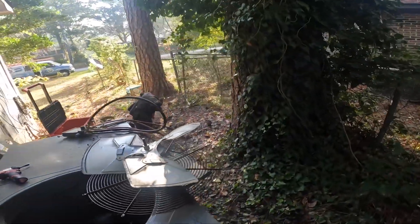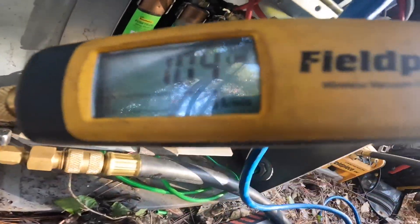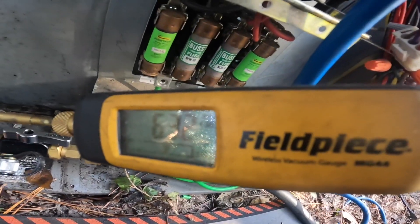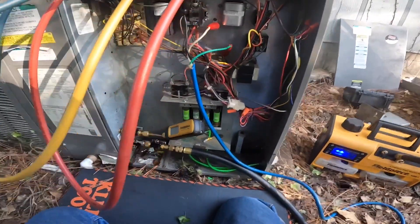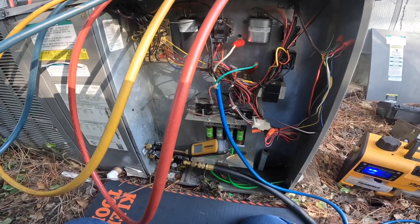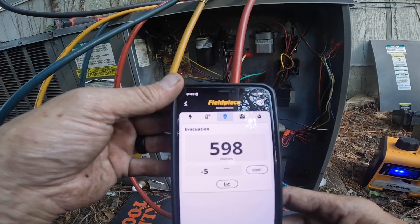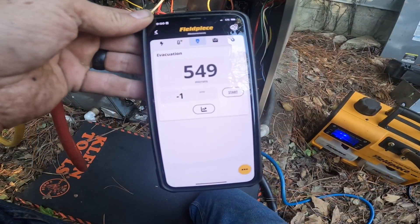Let's get some zip ties — nice and secure. We're down to 700 microns, so we're getting there. It's looking like this last little bit is going to take me a while. It's probably been between five and ten minutes since the last time we checked. So it's going down just slowly. Down below 600 microns. Hopefully this doesn't take too long.